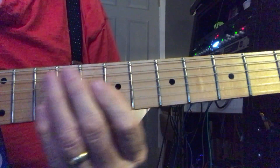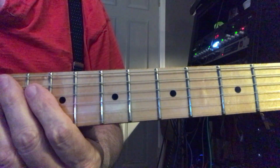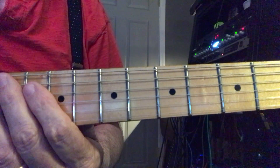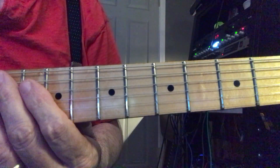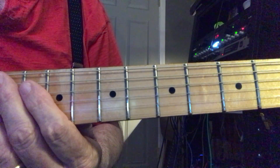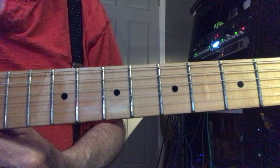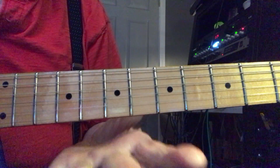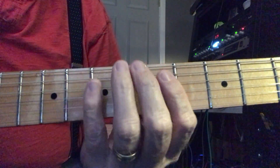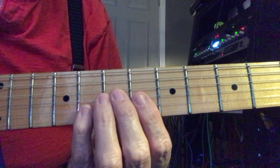We're going to start learning Fox on the Run. The first video I'm going to show is the solo guitar part — or a keyboard could play this part too. I'm going to show this to you anyway, and for guitar players that want to take this on, it's a real challenge.